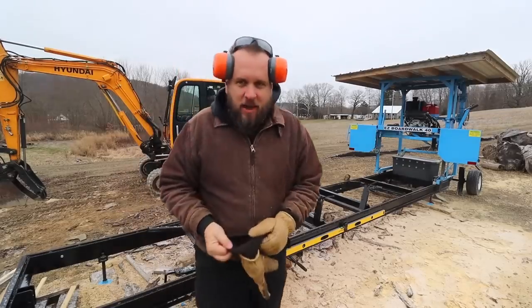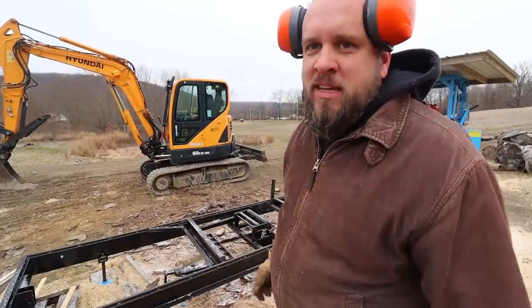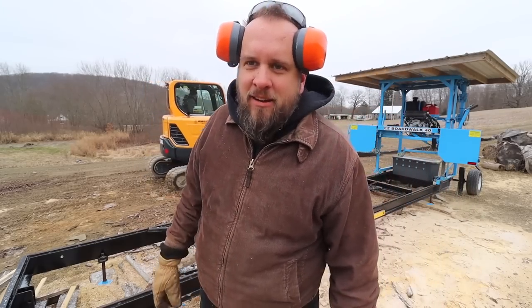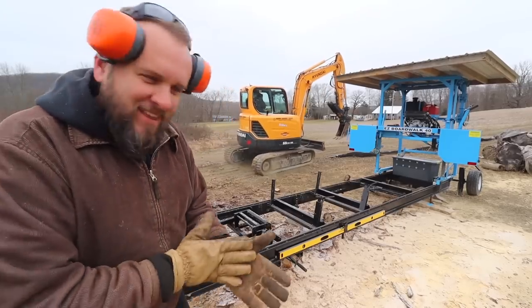He's got that warmed up and he's going to go grab a log. I'm saying all these nice things about Adam and I do think you ought to go check his channel out — it's great content — but this guy invited me out here, I show up, and it's snowing. It's 60 degrees where I live. He could have at least got us some nicer weather.